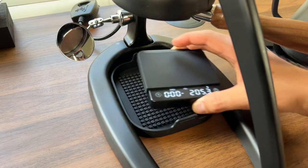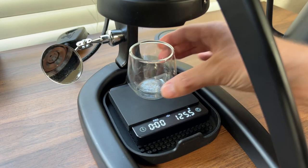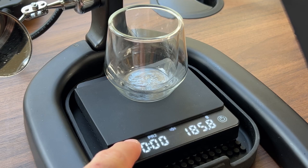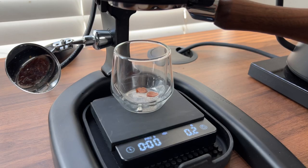For this extraction, we are going to use pre-infusion mode. First, we'll add our cup, and then hold down on the left button until the water droplet appears in the display. The weight of the cup will zero out, and then we can begin our extraction.